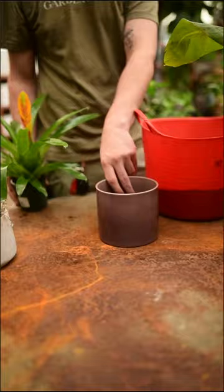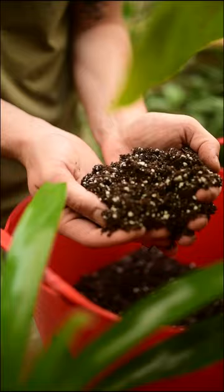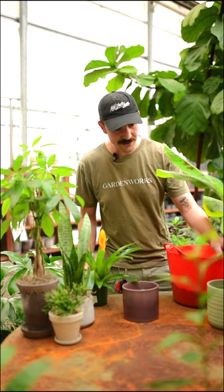Number two: very easy — taking some stones at the bottom, at least a couple inches deep, popping your plant out of the nursery pot, putting it in the pot with drainage, and mounding the soil around it to make sure that it's nice and snug.